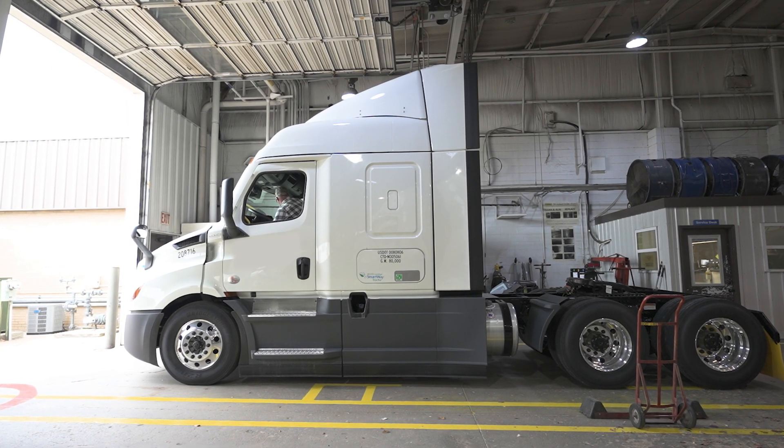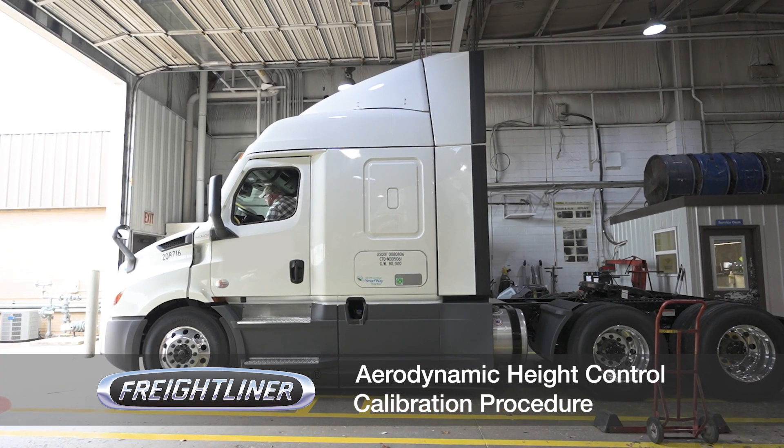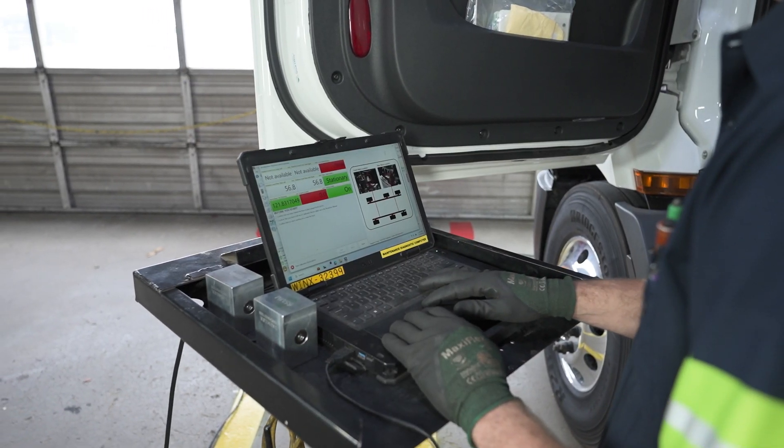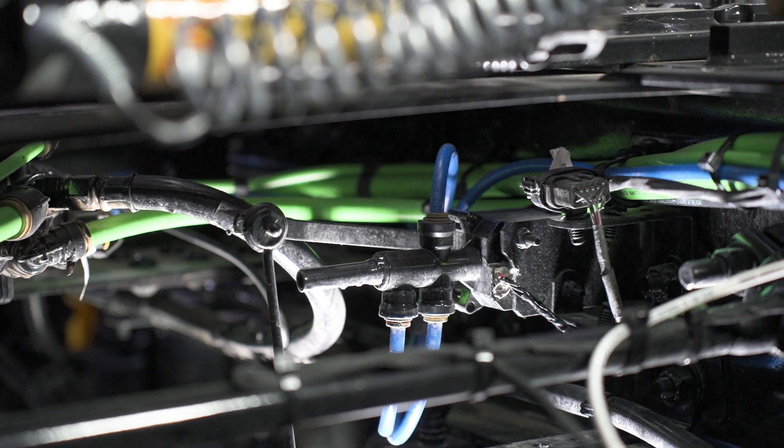In this video, we're going to walk you through the Freightliner Aerodynamic Height Control Calibration Procedure. This calibration process will ensure proper frame height settings for the Lynx Smart Valve.